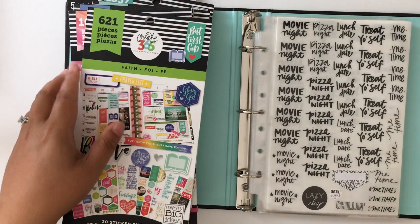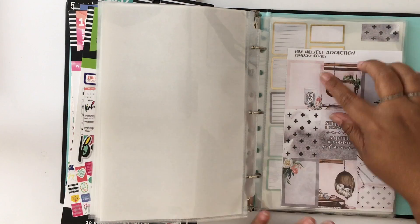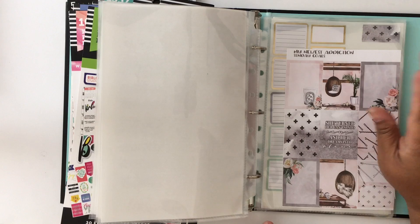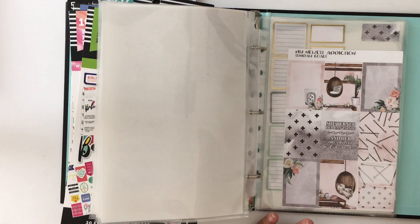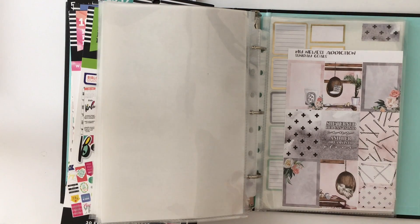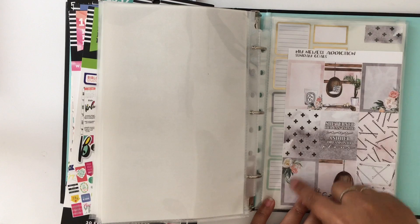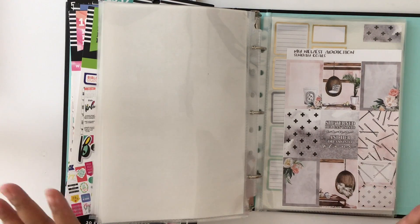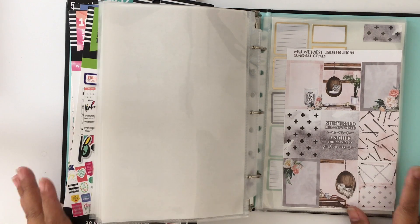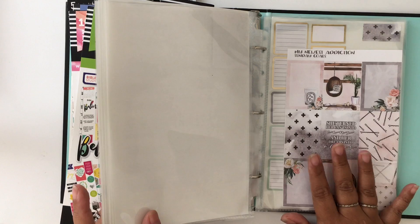Even with kits — I had a kit from My Newest Addiction, it's called Sunday Goals. I bought the whole kit because I liked especially the boxes, but I laid it out on my Erin Condren planner and I actually never even used that week because I just don't use that many colorful stickers. I kept some of the gray ones and I really like the two boxes, but even with kits I found I don't really need to buy a full kit because I'm not going to use all those stickers and it's just wasting money.